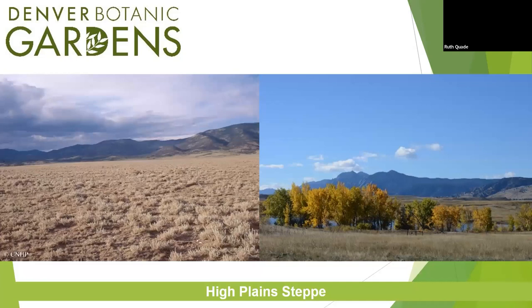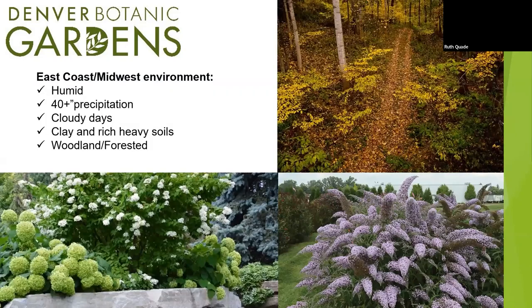We do live in a high plain steppe. There are no steppes in Europe. There is a steppe in Patagonia, one in South Africa, and one in Asia — Mongolia. A steppe is generally just a mountain range and the high plateau next to it. That mountain range causes a rain shadow, blocking rain from reaching the high plateau, leaving you with a high plains prairie. That's what we live in here in North America — not the temperate region with wooded forests and 40 inches of precipitation or more annually.